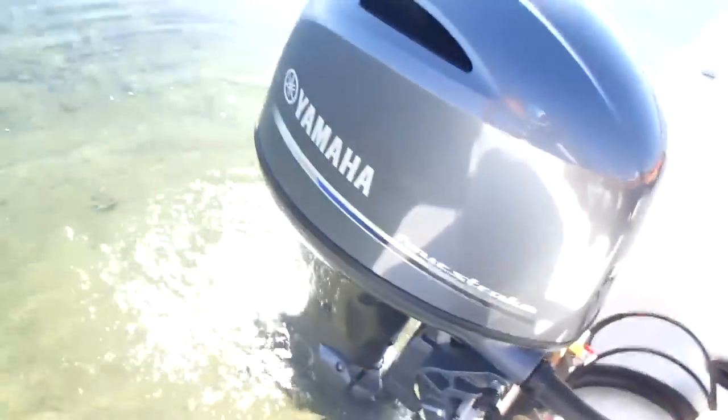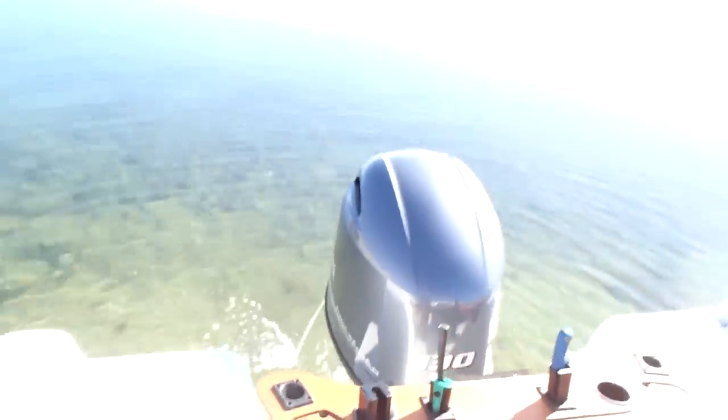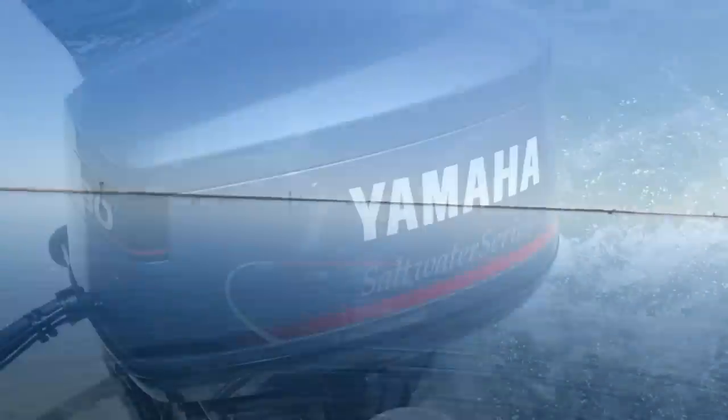Here's the difference for the four-stroke — starts straight away. Obviously no choke, electronic fuel injection, that's the difference. Certainly no smoke. And this motor's been run in, it's done about 18 hours.